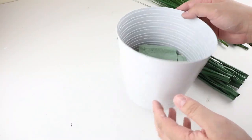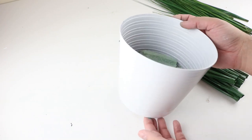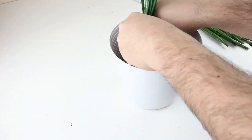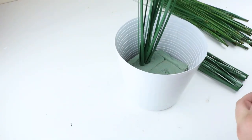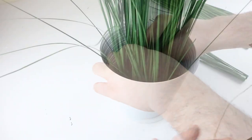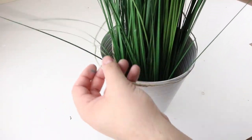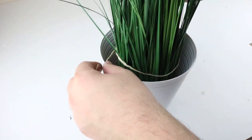I just used some of this foam from Dollar Tree to put in the bottom and hold the grass. Personally I thought the outer parts of the grass looked a little bit cheaper and not as good as the stems, so I placed those in the middle. Then once I used all that I started placing all the smaller stems around the outside. The last thing I did was take a little bit of twine and tied it around the base just to hold some of the grass so they weren't falling over the sides.